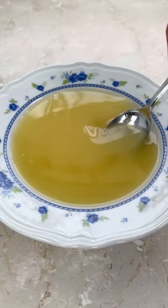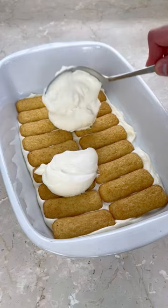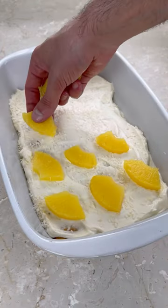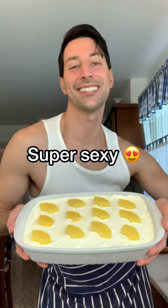Now dip your biscuit in pineapple juice and rum, sprinkle some coconut flakes and pineapple slices, and rest in the fridge for a couple of hours. Orantili, super sexy!